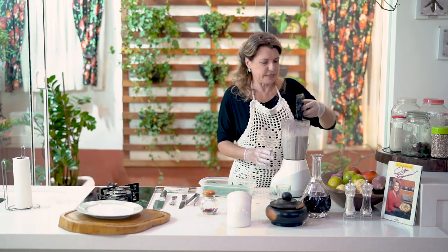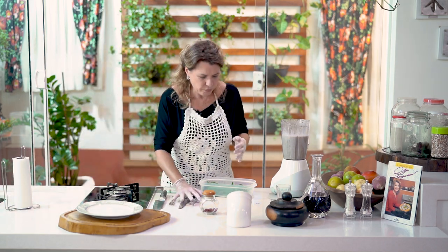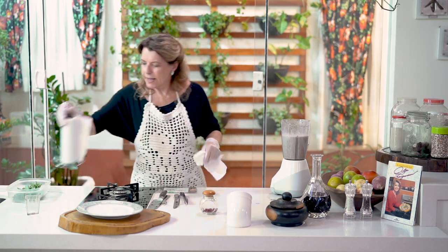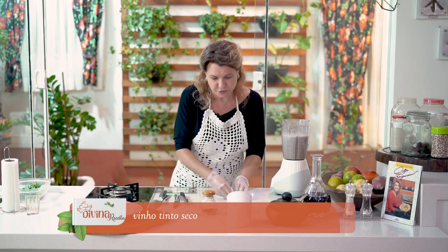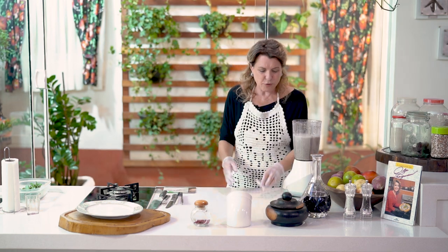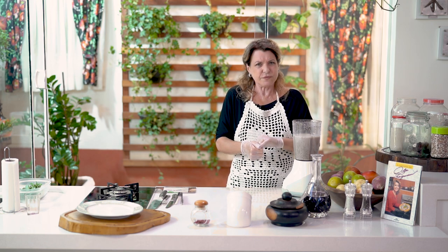What wine to use? A tinto seco — not a suave. The wine you drink is the wine you cook with; then it will not have any sour taste. Even as you taste it, it's going to be a good taste.